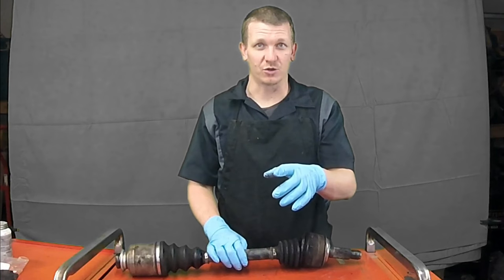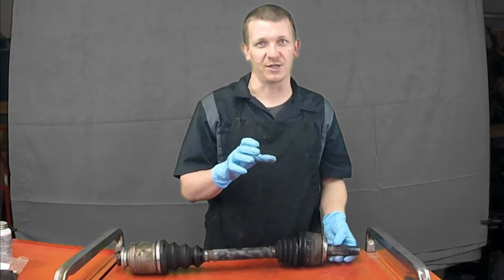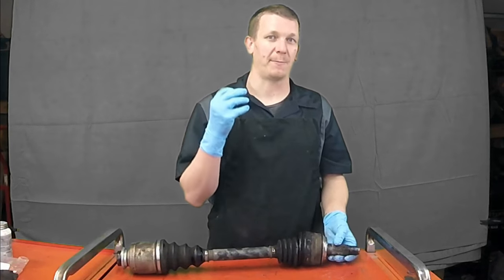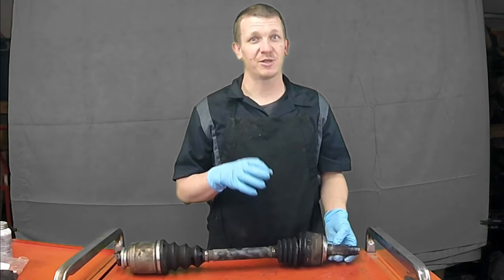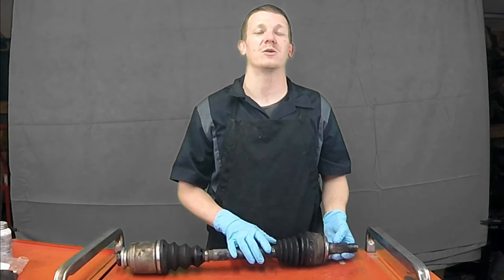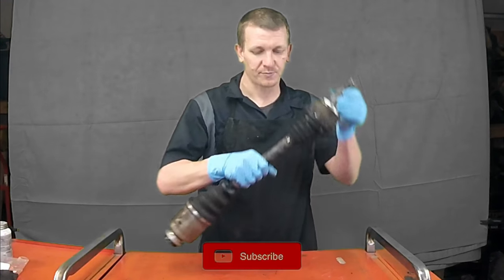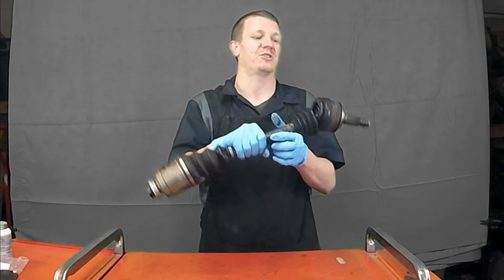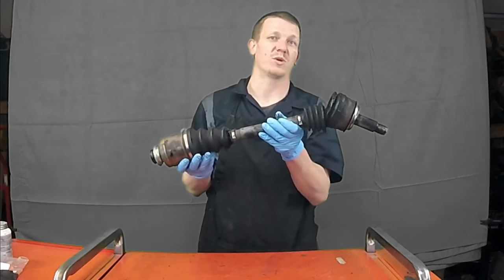After doing further inspection, driving the vehicle around and taking a look under the vehicle, this is what I found. It's really common in this area. I've never actually seen one of these completely break apart, but this clicking sound has been going on for a really long time — about two weeks since we started talking about it — and we finally got around to getting it replaced and fixed.